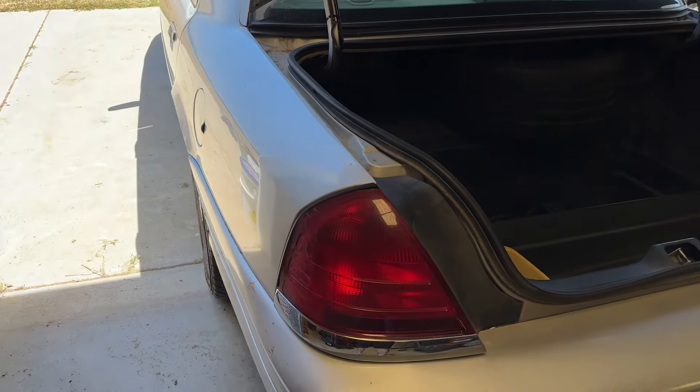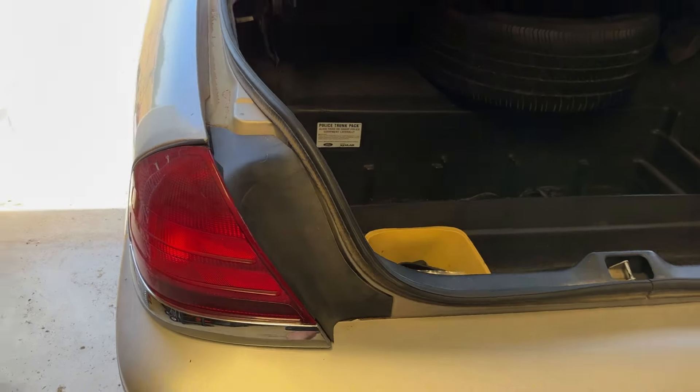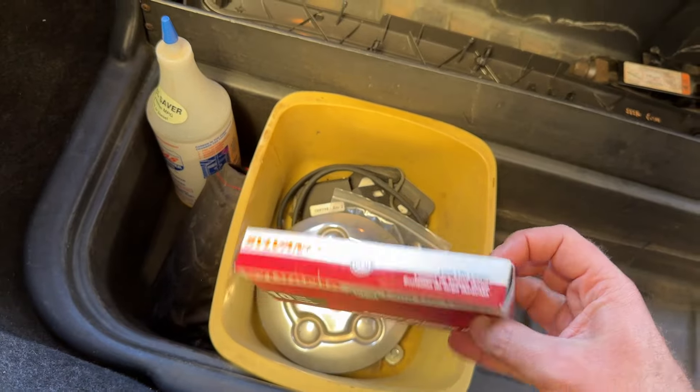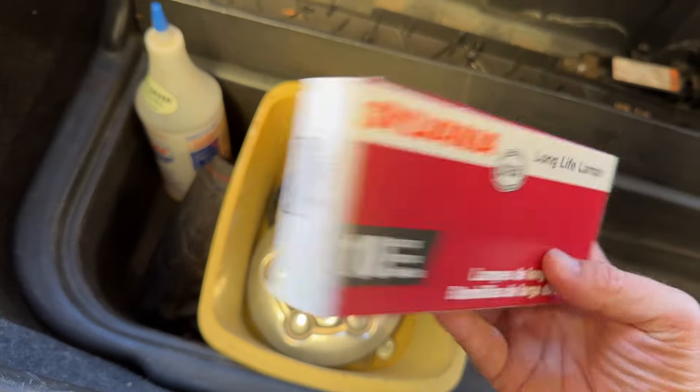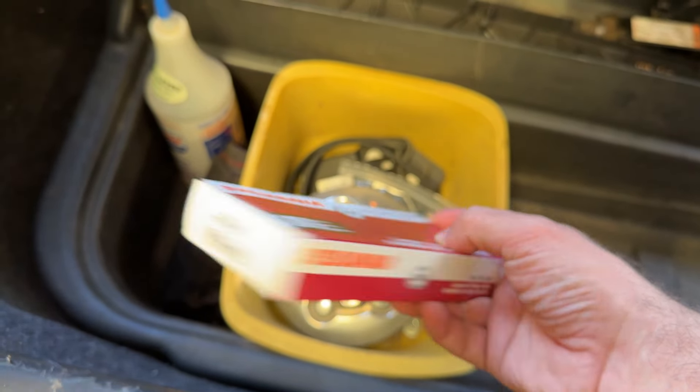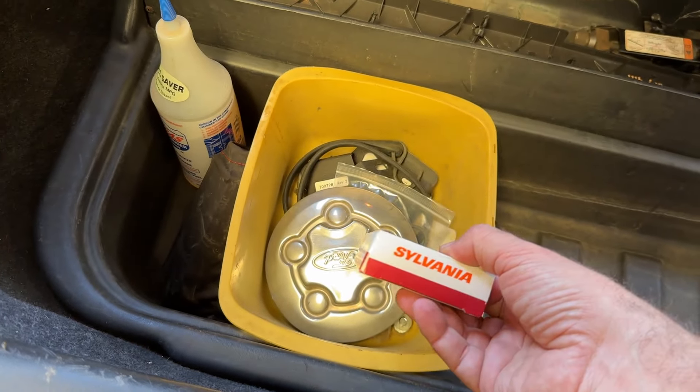So if you have this issue, what you're going to have to do is just replace all the bulbs. You can get these 10-packs off of Amazon for cheap. This particular size, 3157LL, that's the size you're going to want to use.